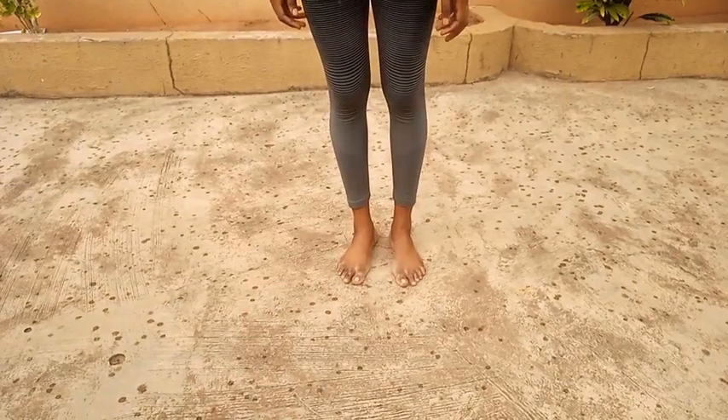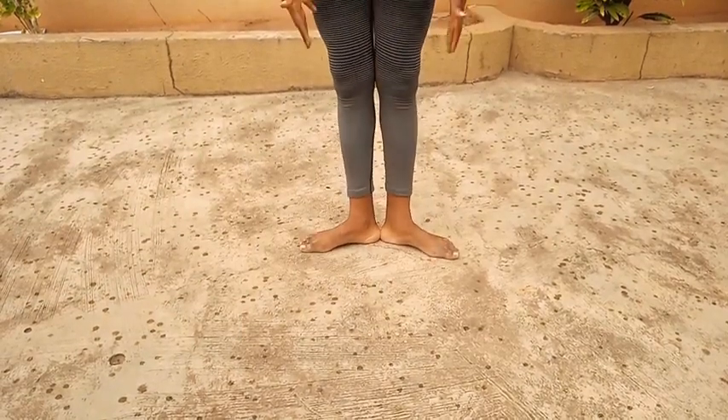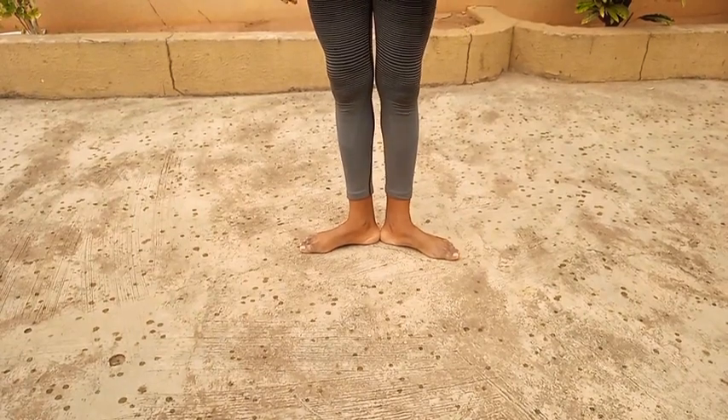So we start with our feet in parallel and then we slide open into first position. This is first position.